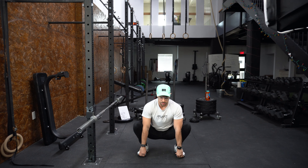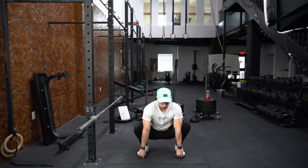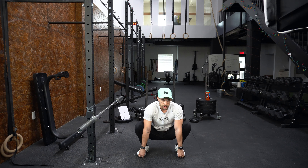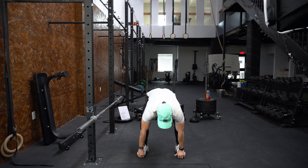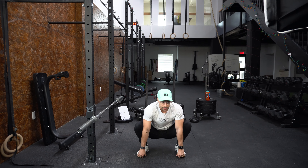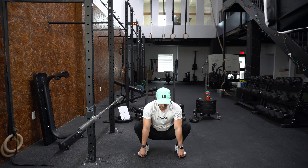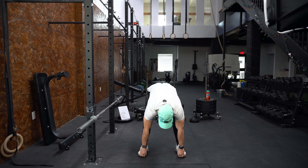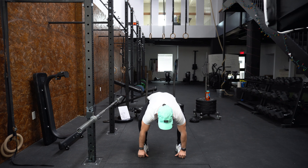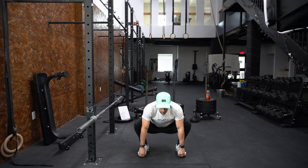Sitting nice and low, chest is nice and high — I'm going to grab my toes, shoot my hips up to the sky, holding here for a second or two, feeling that nice stretch in my hamstrings and back, then back down. Give me ten toe grab squats at your own pace. Weight is primarily on your heels for the toe grab squats. These hamstrings — they're tight, they are tight.